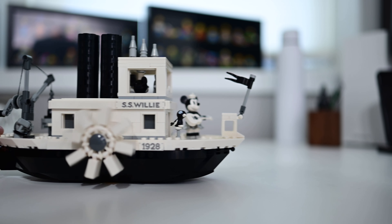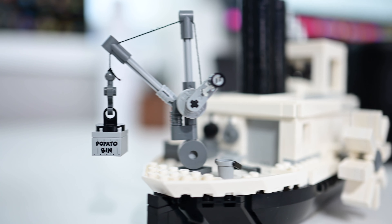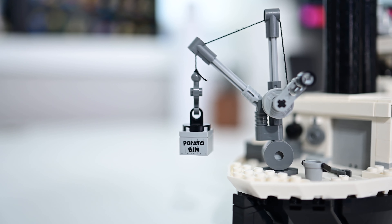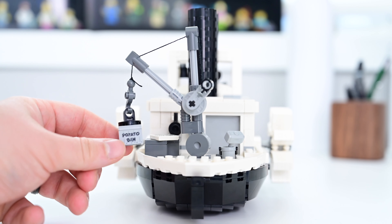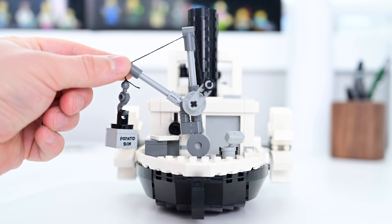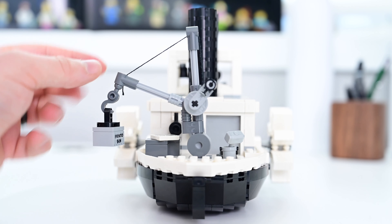Another big thing about this build is that it is actually automated. As you move it, wheels underneath drive both the paddles around the outside as well as the smokestacks on top. It is a very cool animation that gives the build a lot of character.